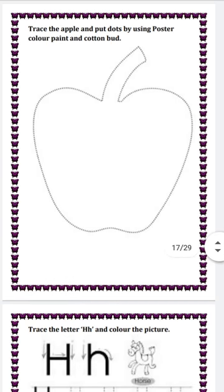Move to the next page. Next question is trace the apple and put dots by using poster color paints and a cotton bud. First you trace this apple, then you have to put dots on it with poster color paints.